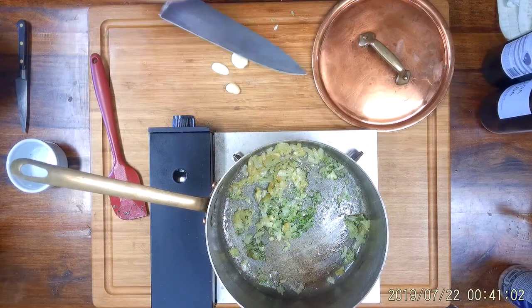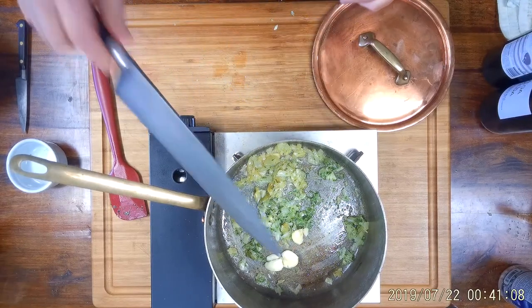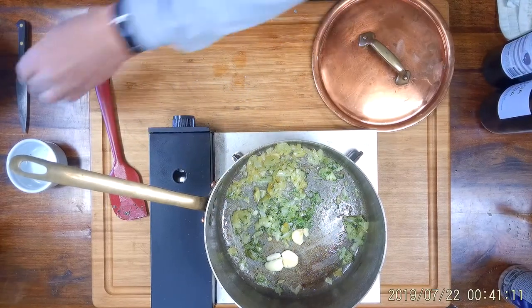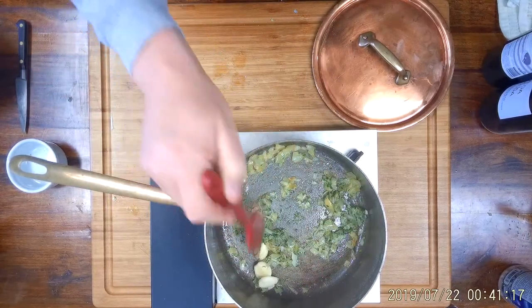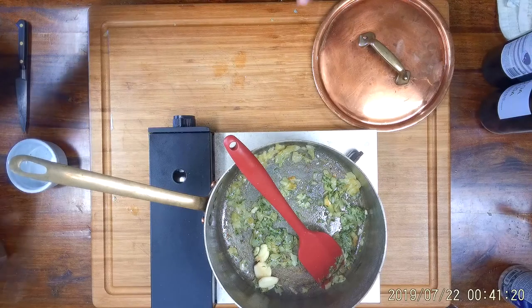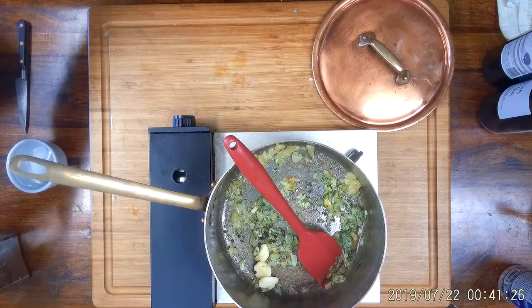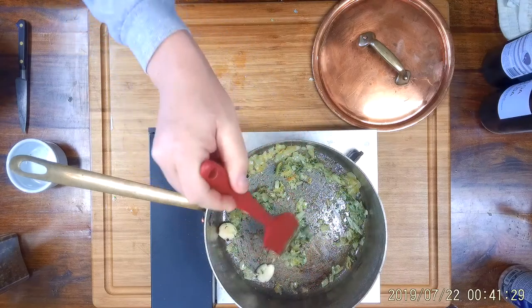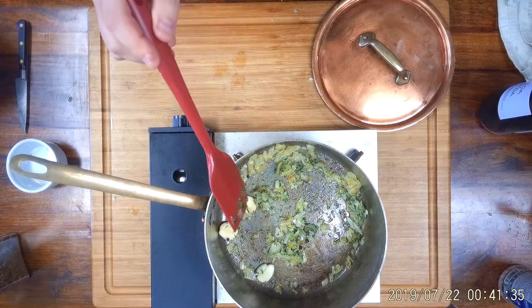We're going to crush some garlic cloves — about three — and put those in as well, just to flavor the marinade. In this case we're going to strain everything out later, so you don't even have to remove the paper from the garlic if you don't want to. We'll throw in a few peppercorns; you can crack them slightly if you'd like, but it'll work either way.